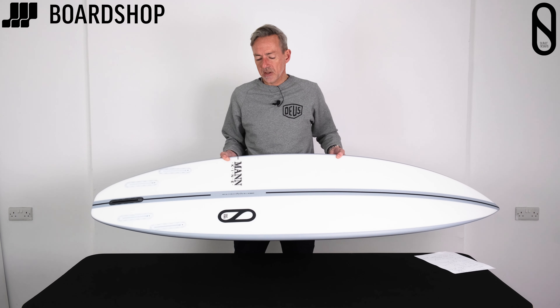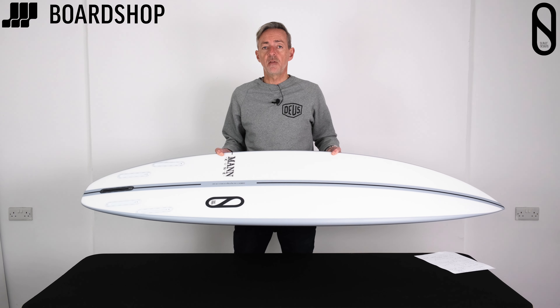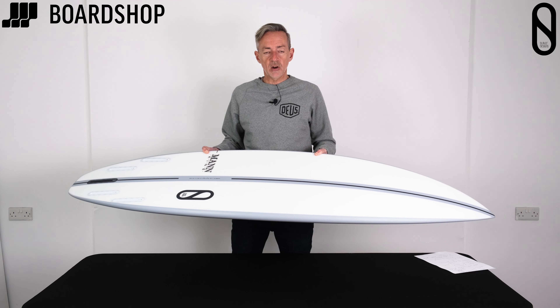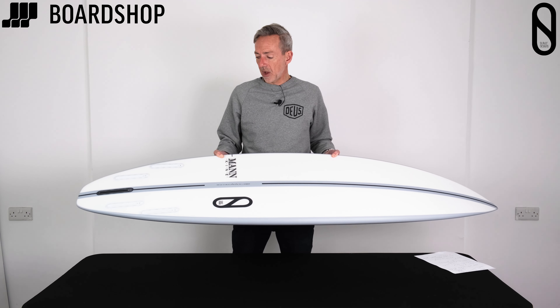This is in a Futures setup. Slater and Firewire boards are moving forward with only Futures as a fin option, so this is one of the first of the generation changing over to that one setup.